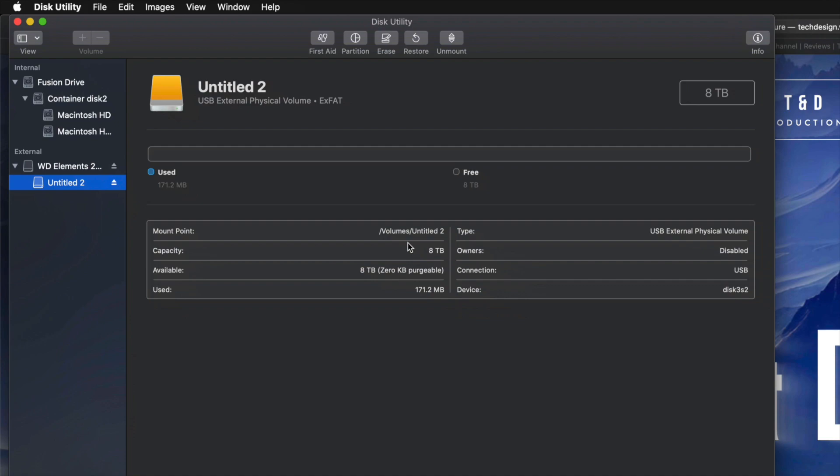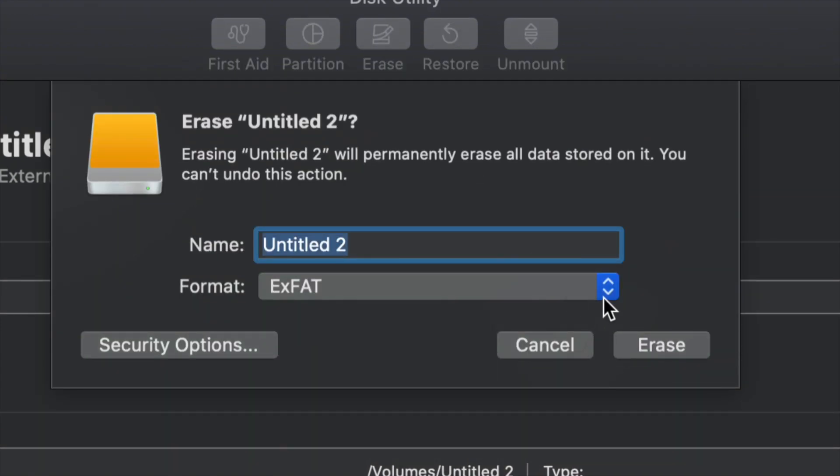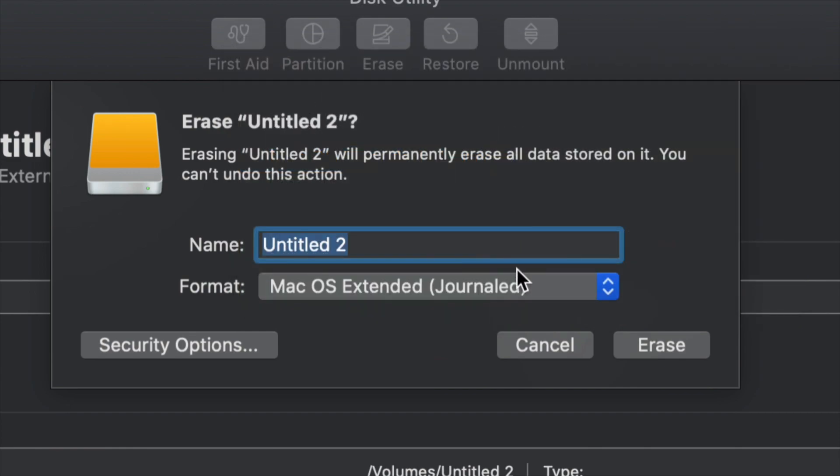For those of you who want to run Time Machine — which is perfect for backing up your entire computer without having to do anything manually — I'm going to show you that right now. Go back into Erase. If you want the entire external hard drive to run Time Machine, choose Mac OS Extended (Journaled). We could leave it as exFAT and Time Machine will still work, but Journaled is better for backing up without getting errors down the road.